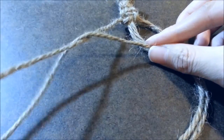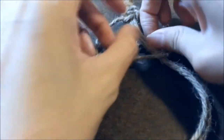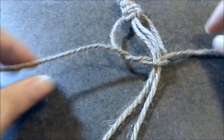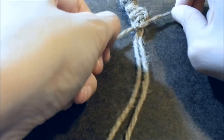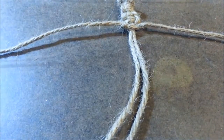Now you do the same thing again but in reverse to complete the second half of your square knot. Loop it, and then make sure it gets tucked under your core strands, then tighten. Make sure it's nice and tight. And that's all there is to it.